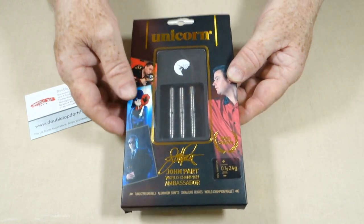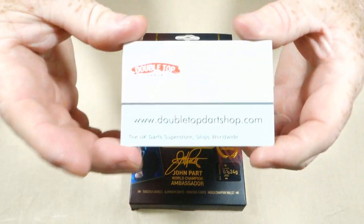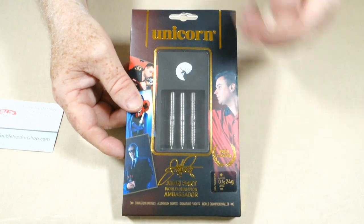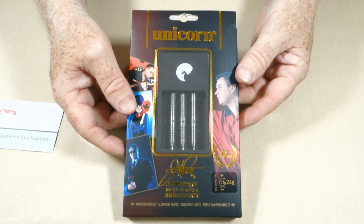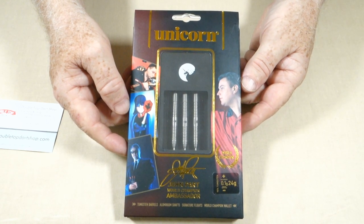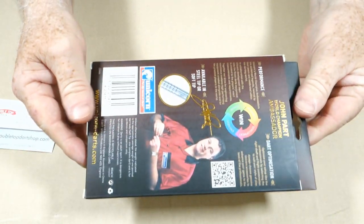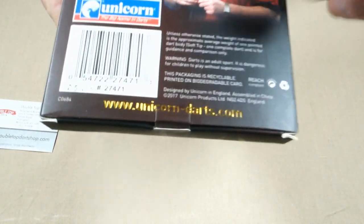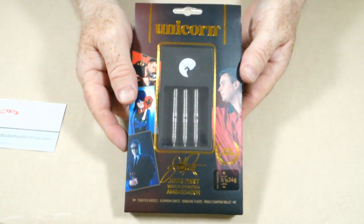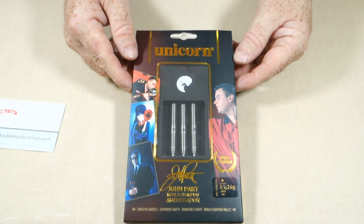Kicking off Throwback Thursday Number 10 with the Unicorn John Part World Champion Ambassador Edition Darts. I picked these up at Double Top Darts in the UK. Sadly, the natural tungsten version is now out of stock — they were so incredibly discounted they went fast. However, the DNA coated version and the golden titanium coated version are still available as of the uploading of this video, June 17th, 2021. I really like this display case — Unicorn put quite a bit of work into it. These were released back in 2017, and John is no longer with Unicorn.